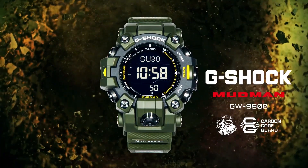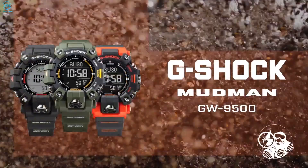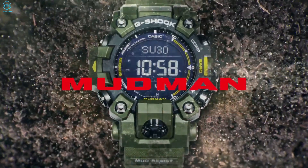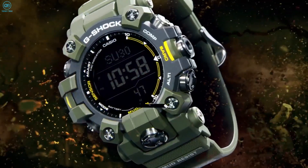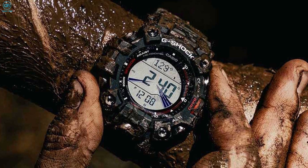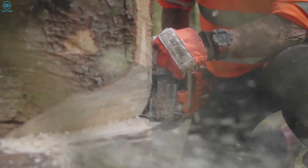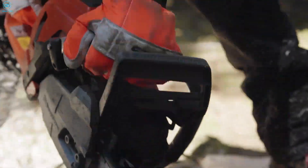Upon arrival, you can get the Mudman in three colors: Rescue Orange, Military Green, and Tactical Black. The most apparent new feature of the 2023 Mudman comes in the form of an all-new carbon integrated shockproof build, which gives a secondary layer of protection over the already rugged construction of G-Shock watches, allowing them to survive the most extreme conditions — complete immunity from sand, grit, dirt, and of course mud.